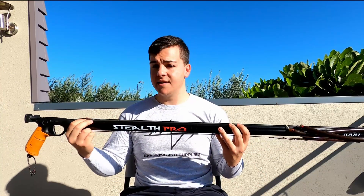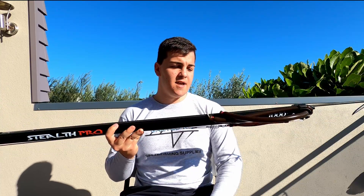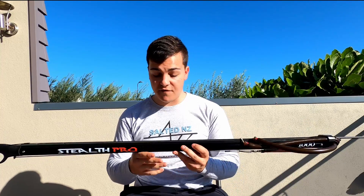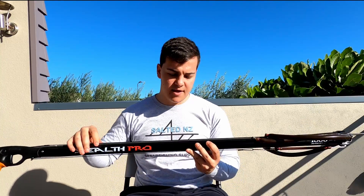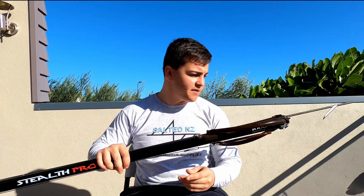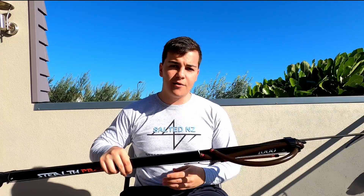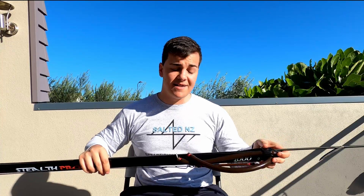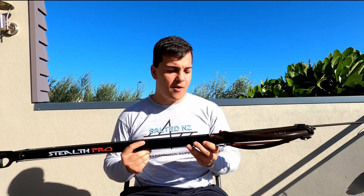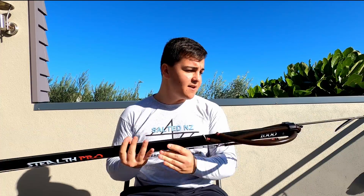On top of the barrel is a rubber rail — yes, this is a rail gun. All Ravitek guns are rail guns, and there's no reason in today's age not to purchase a rail gun. The rubber rail keeps the gun nice and quiet, as the name implies: stealth. If your shaft flops around underwater it's not going to be as loud as it would be bouncing against a bare barrel. And when you shoot and the shaft leaves the gun, it's nice and quiet — you don't get that ringing sound you do on other rails.